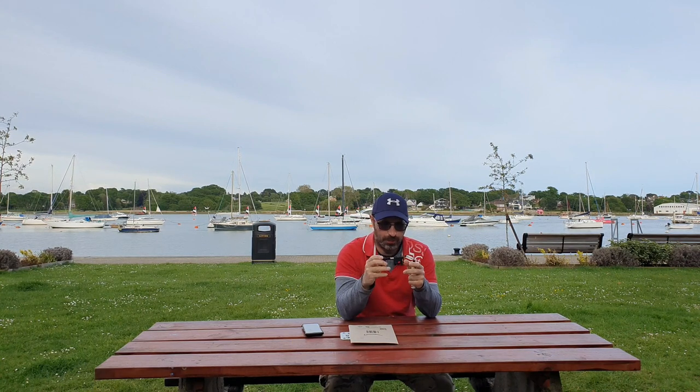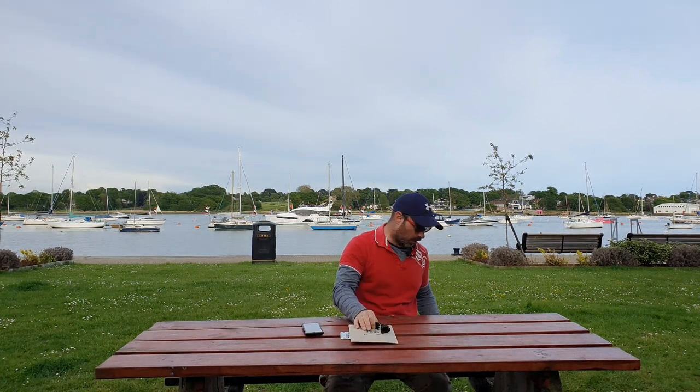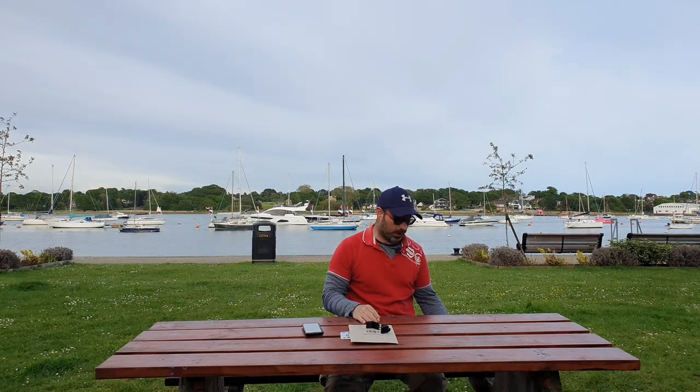I'll show you why I've had to replace this one. This is your Lansy — I don't know what the code is, but I'll give you a close-up shot of why I needed to buy a new product by Lansy.